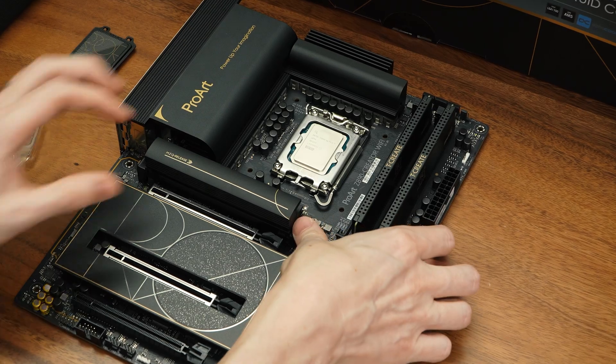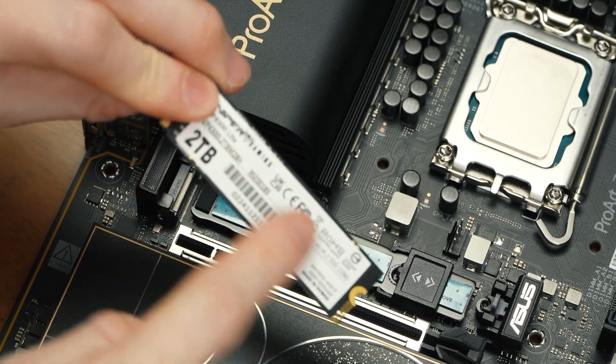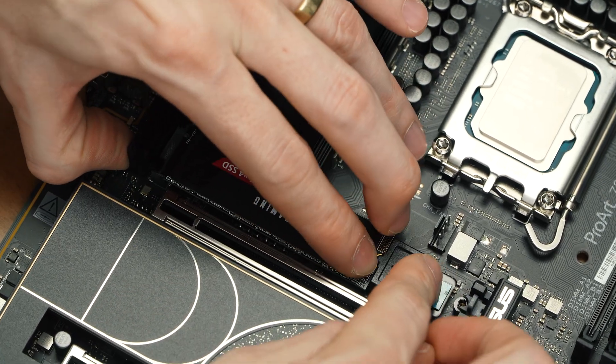Moving on, let's install the M.2 NVMe by removing the existing heat sink from the motherboard and slotting in the NVMe. Since this NVMe is only a single-sided model, we only need to remove the thermal pad tape from the main heat sink itself.